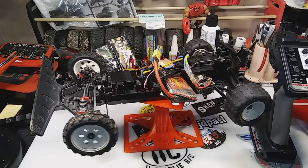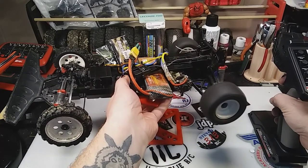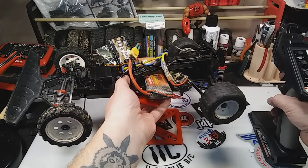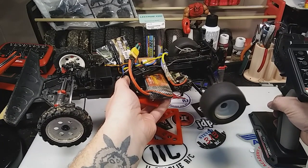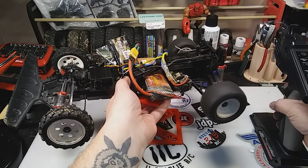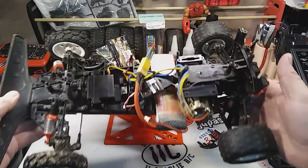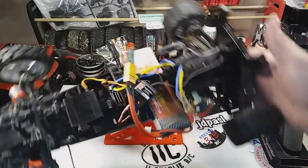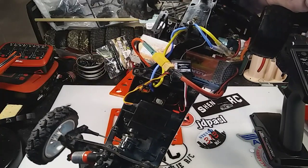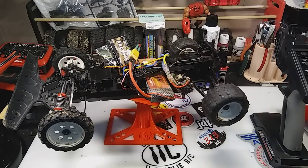The steering works good. There she is — back on the road. Two-wheel drive Kyosho Raider. Next step is take it out for a test drive. So if you want to stay tuned for that, we'll get that going too.